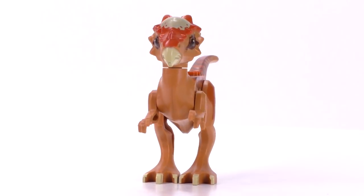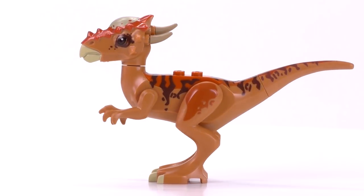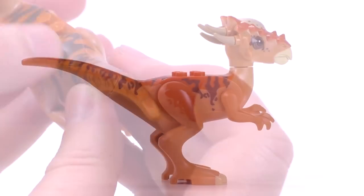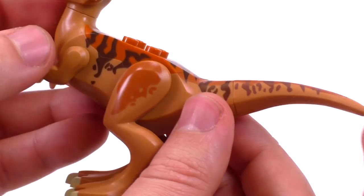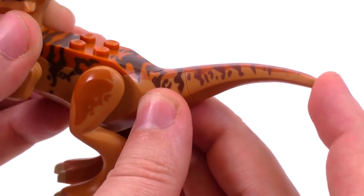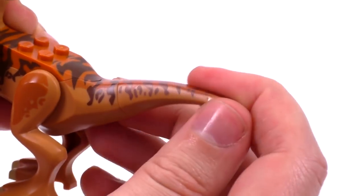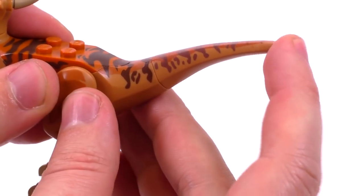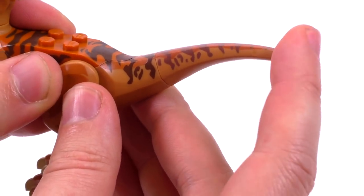The print that makes up all the splotchy stripes along the back and tail looks great. There is a little bit of dual molding along the back area, but it's not mixed up like the pteranodon mold is. The tail is also just a little bit rubbery — you can bend it around, like I think all the dinosaur tails from this wave can do.